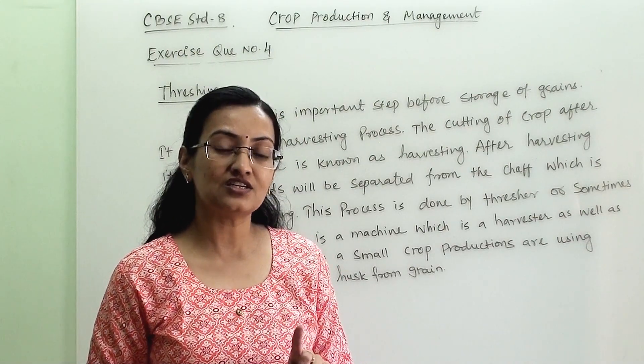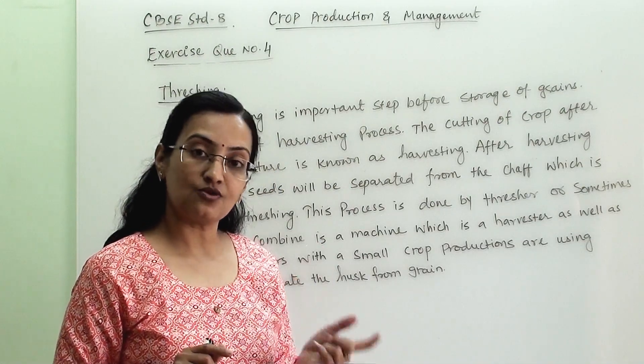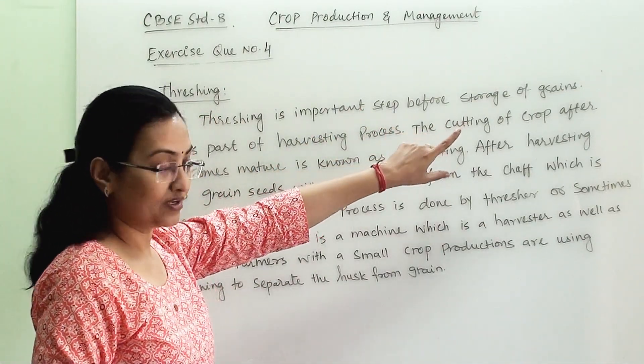Now for threshing, there are two machines available. First is a thresher and second is known as a combine. A combine can be used as a harvester and also as a thresher. So threshing is an important step before the storage of grain.